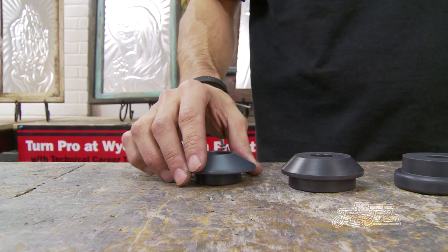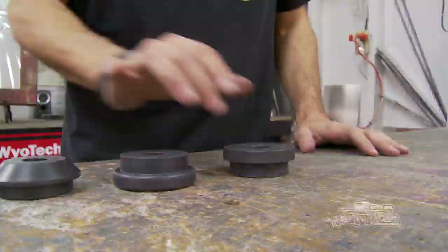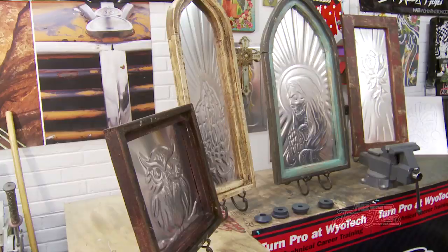With this kit you get four dies: tipping, 45, radius, and soft step. They're all made out of nylatron so they won't mark or mar the metal as you're working on your panel.